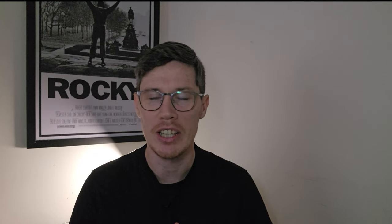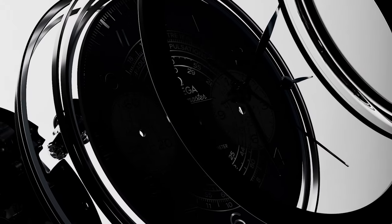Coming in at number five, this is the Omega Chronoscope. It was released in 2021 and I really love the vintage vibe that the dial has. It's available in stainless steel and bronze gold, which is basically Omega's nine-karat gold. It's packed with three different measurement scales — the tachymeter, the telemeter, and the pulsometer — as well as some really lovely vintage leaf hands.